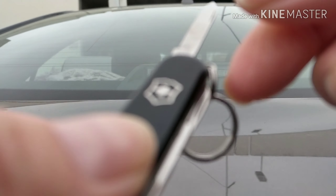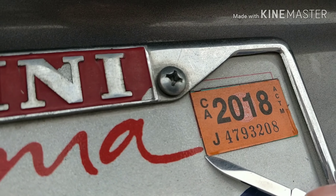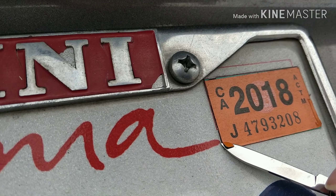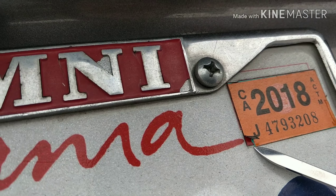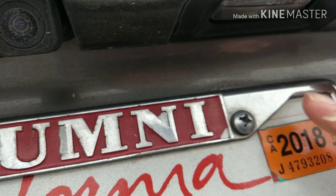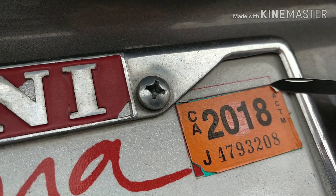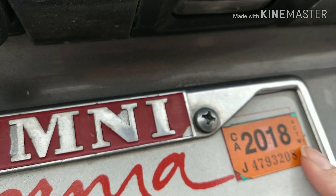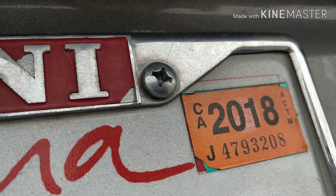This Swiss army knife has a purpose — just watch. The purpose is to take the old sticker off, but it does not work, especially when you cut the previous tags. Major fail, so don't even try it at home or outside where your car is.